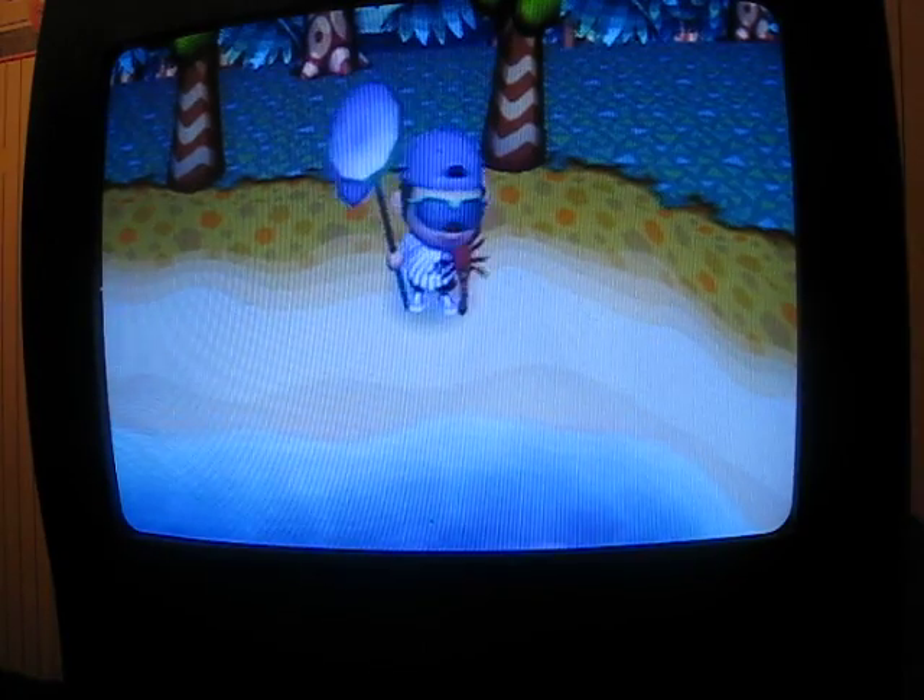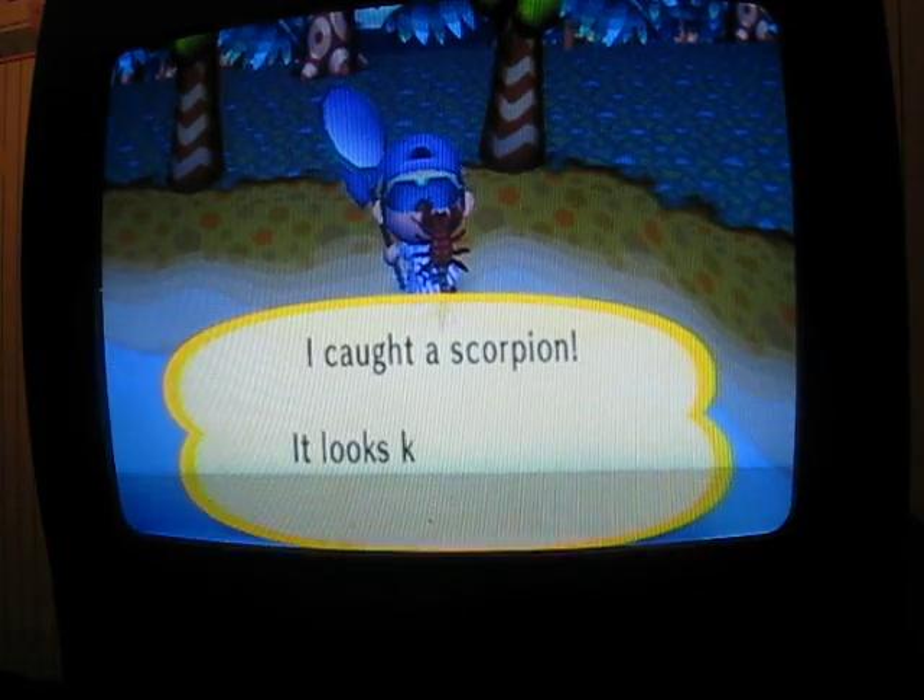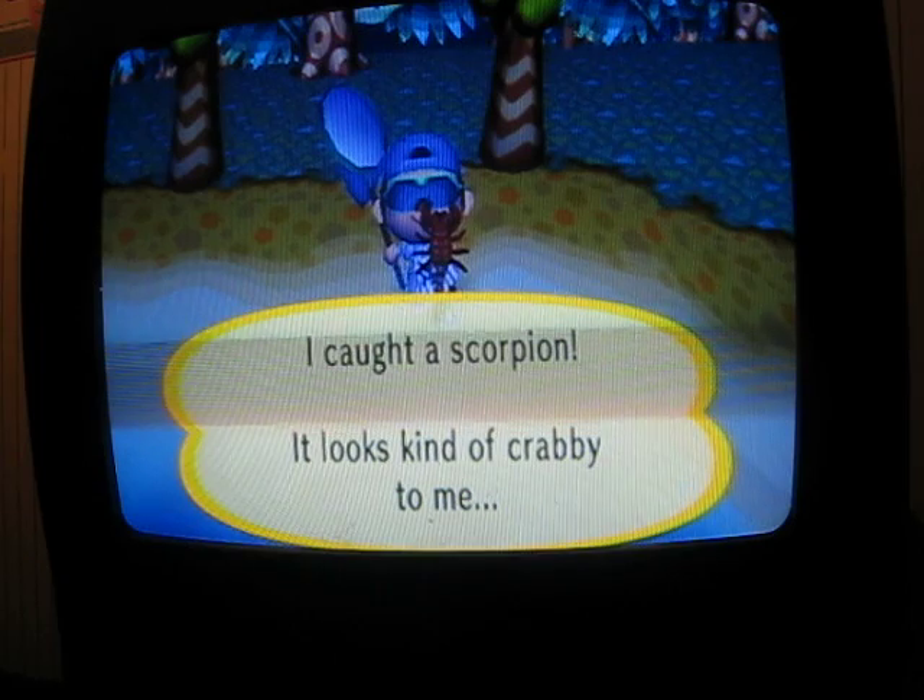Got him. Simple as that. Just gotta get behind him because he takes forever to turn around.